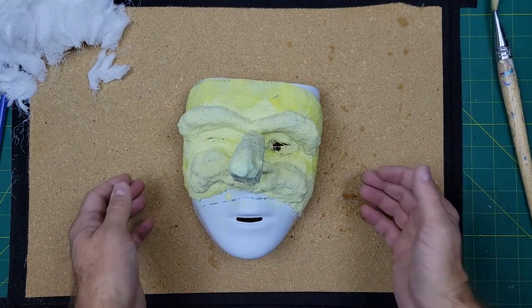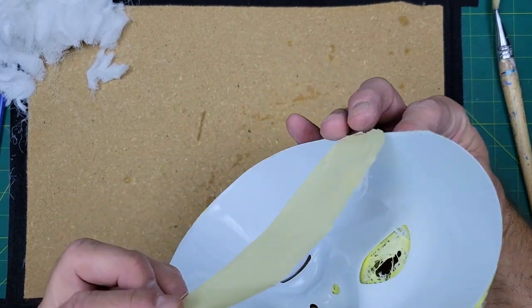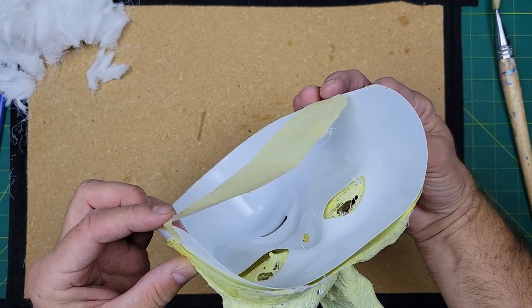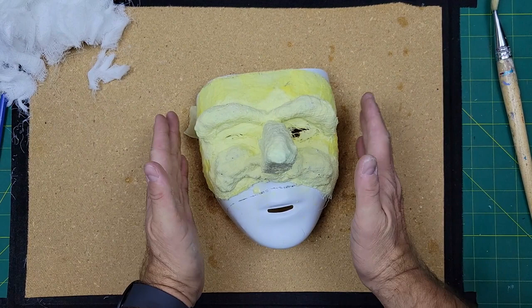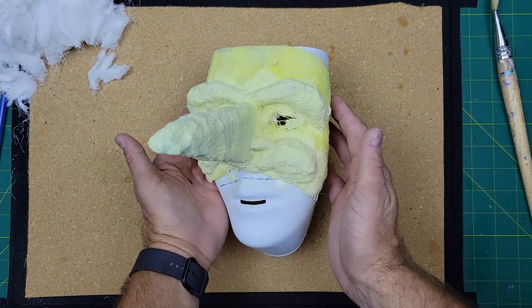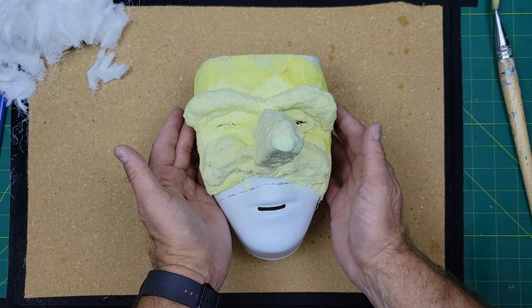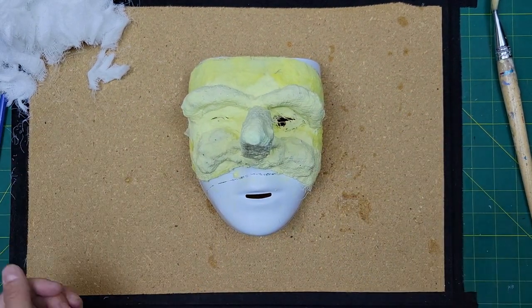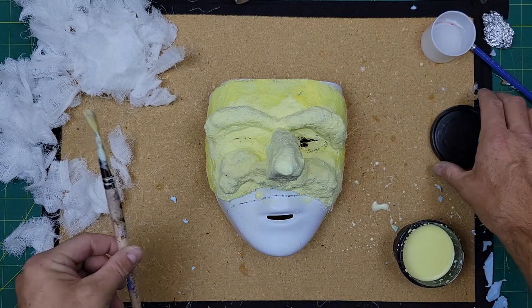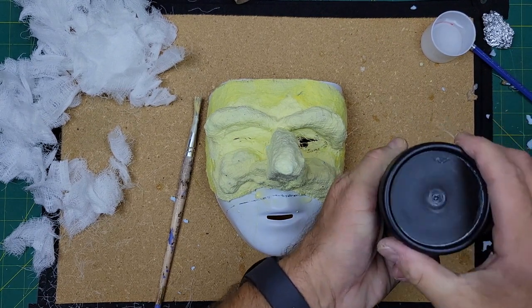One more thing: as you set your mask to dry on top of the plastic mask, if you've pulled in the mask to make it a little bit smaller, push your mask around the new plastic shape so it dries a little smaller and tighter to fit your face. Don't forget to clean out the brushes because they're covered in glue, and don't forget to put the cap back on your bucket of glue because you're going to need it again the next day.